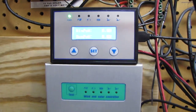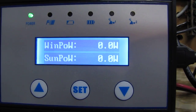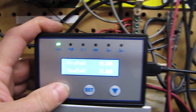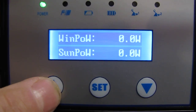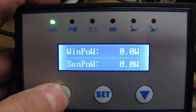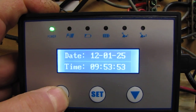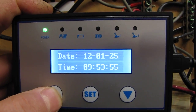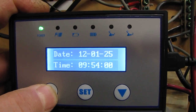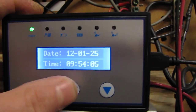This is my new one kilowatt Winmax — 1000 watt, 24 volt wind turbine. This thing will tell you a little bit of everything. Let's see what we're getting: wind power, sun power, sun voltage. I don't have the time and date set yet — today's the 25th of 2012.